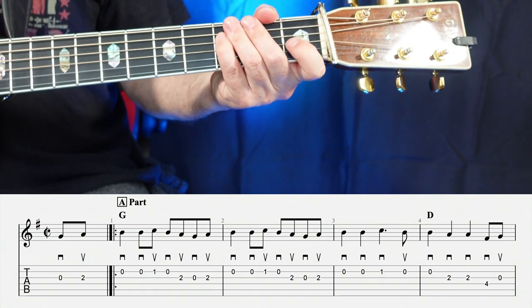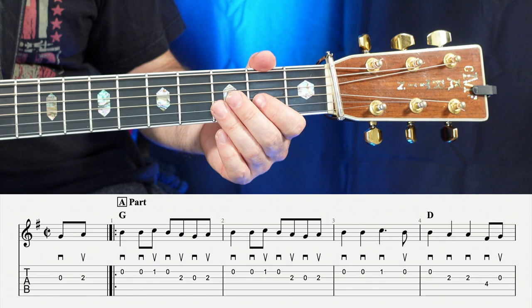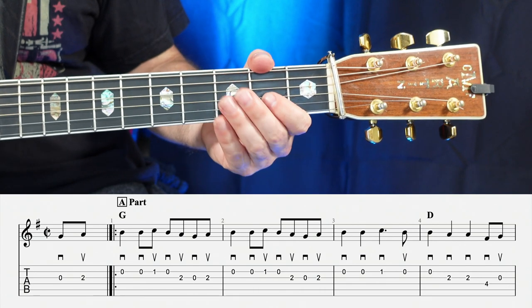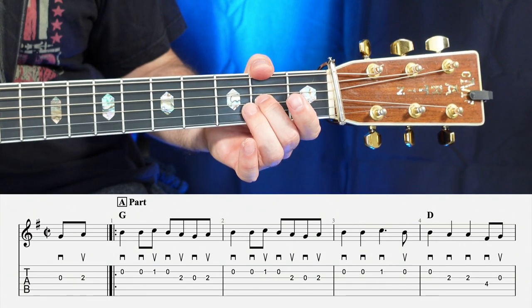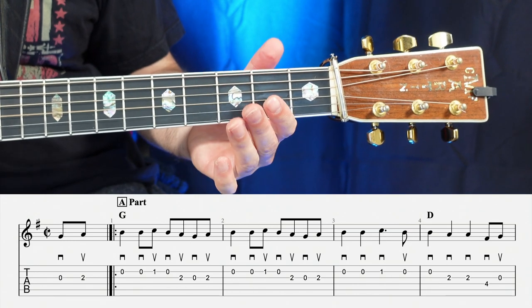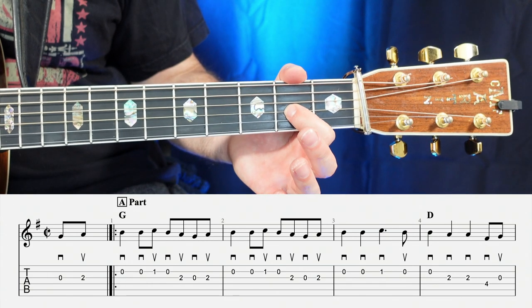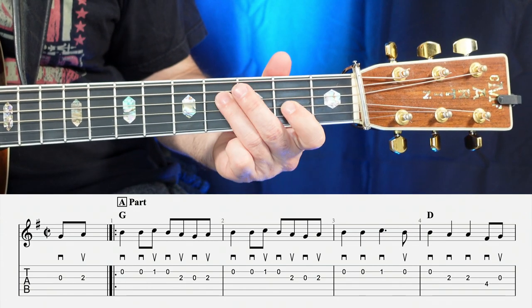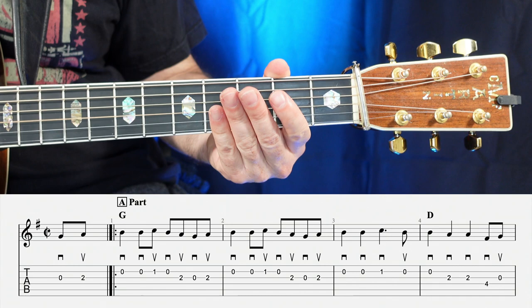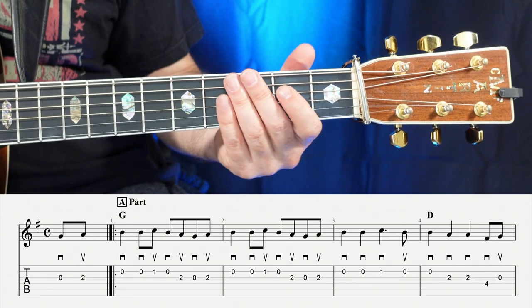Moving on to the fourth measure, we're going to the D chord, and that's going to sound like so. You're going to have open, two, two, four, open — or down, down, down, down, up. So one, two, three, four.